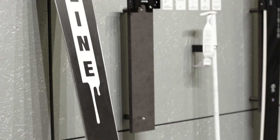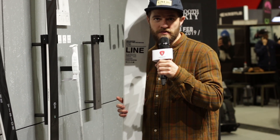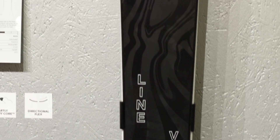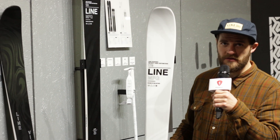So what we built is called triple hybrid construction. We mainly put in some carbon strings, fiberglass, and aramid — which some of you might know under the name of Kevlar. It's a lightweight ski. This one weighs about 1600 grams and gives you the full line character in the backcountry for your needs.